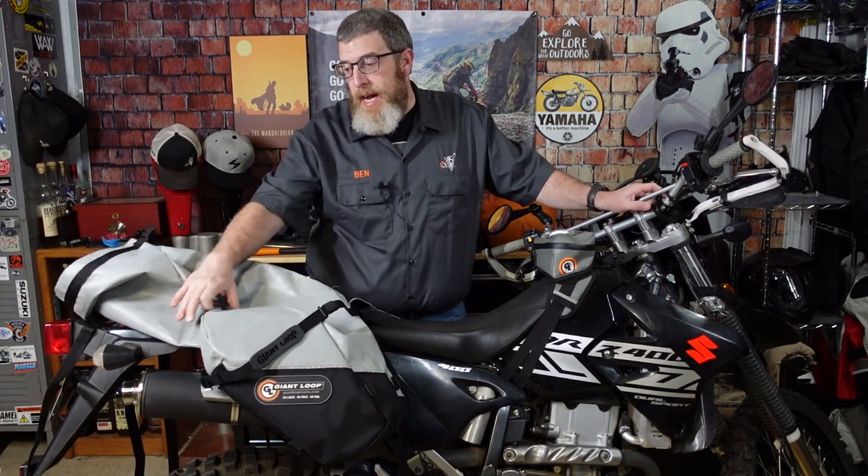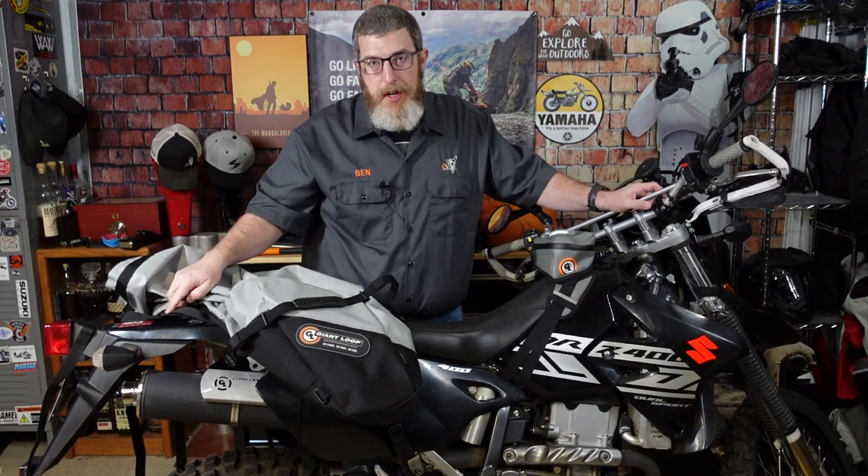I've got mine mounted to a rear rack — I have a Giant Loop tail rack on here, and I made a video on that which I'll link for you. If you have a rear rack or any rear mounting points on your bike, it's very simple and easy to put this bag on. I put this on in five minutes. Let me show you how I pack it so you can see just how much gear I get into this thing.